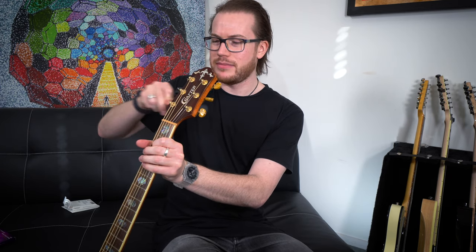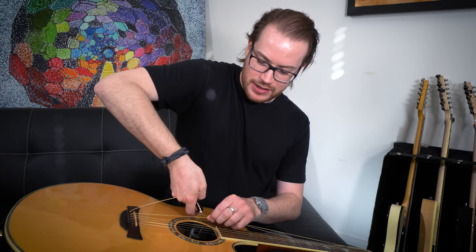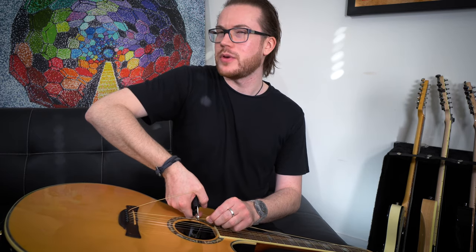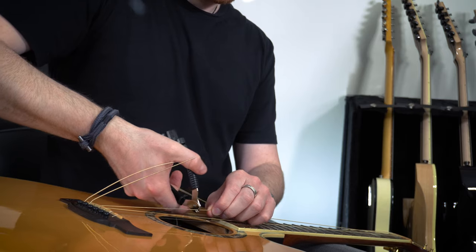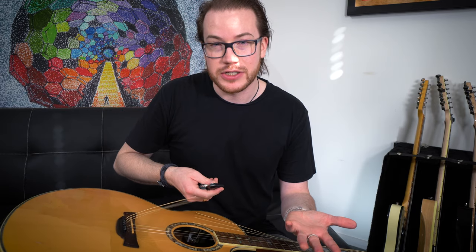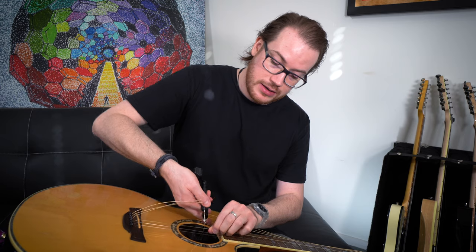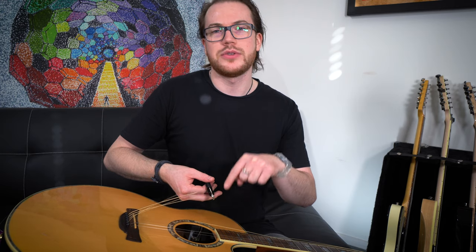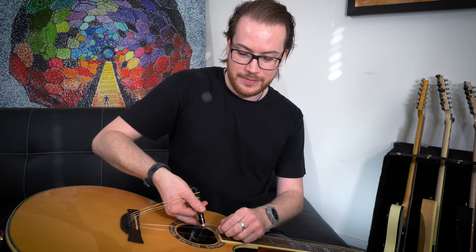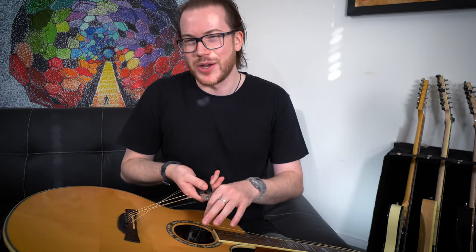I'm going to start off by loosening the strings a bunch. You can do them one at a time — I'm just going to take them all off today. Then I'm just going to cut the strings I'm taking off, making sure to keep it away from your eyes. I once had a student who cut a string while it had too much tension on it — it snapped up so close to his eye. That's why you want to loosen them first. Don't just cut them.